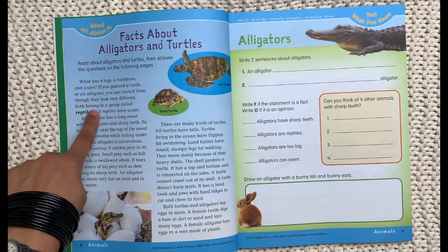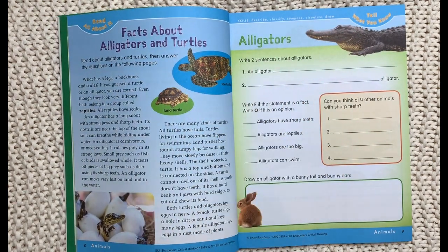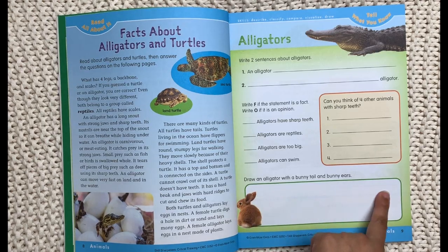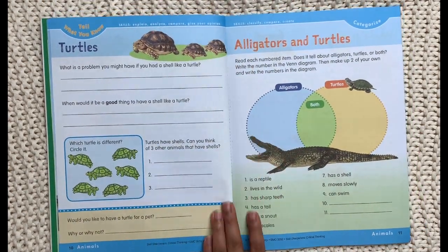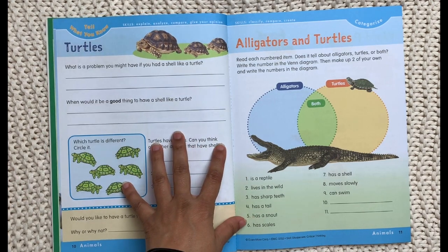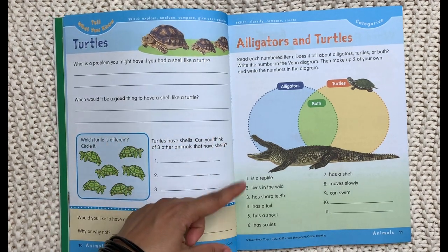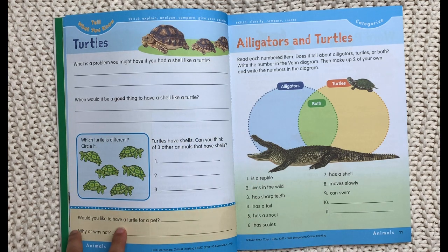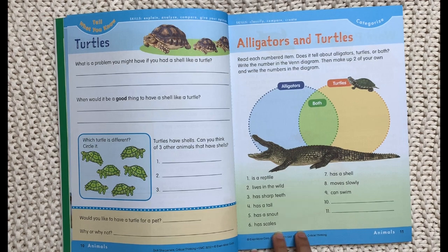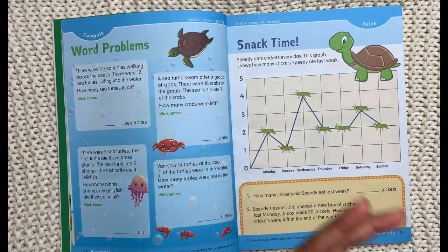You have some keywords highlighted, like reptiles, and some photographs. The next page is a 'tell what you know' page about what you just read — writing two sentences about alligators, a fact versus opinion section, thinking of four other animals with sharp teeth, and drawing an alligator with a bunny tail and bunny ears. Something cute and entertaining, especially for a child who likes to draw. The next page is about turtles — which turtle is different, can you think of other animals that have shells, and would you like to have a turtle for a pet and why.